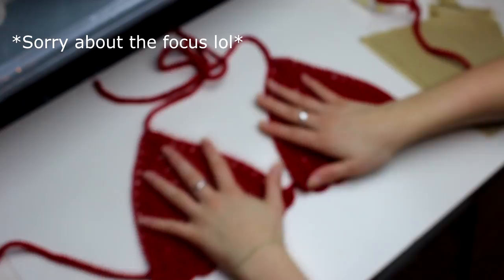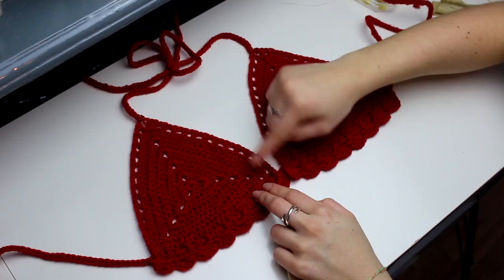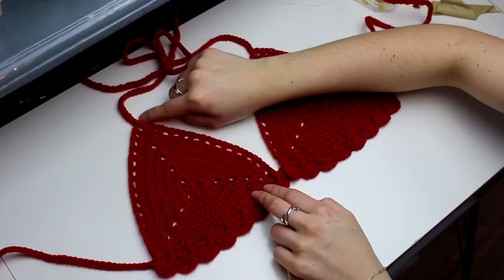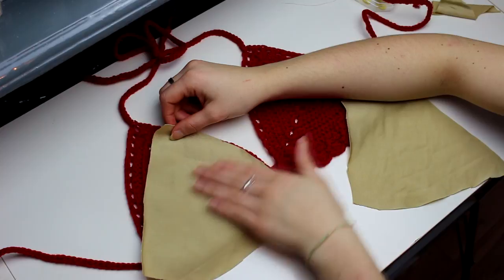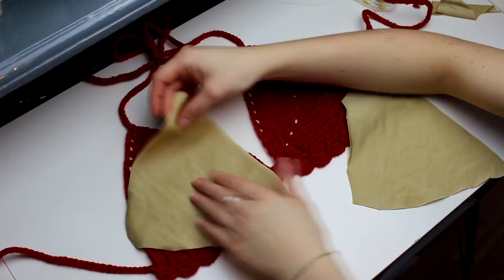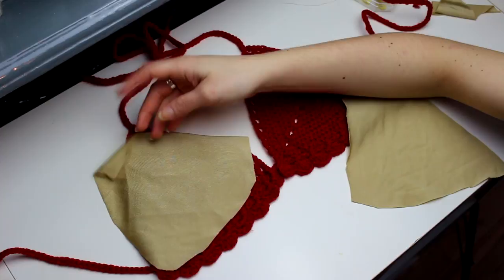You guys can just lay your bikini top flat on the table. When you're sewing the lining, make sure you're sewing on the reverse side of the bikini project. This fabric has a right side and a reverse side — the reverse side is the matte one and the right side is a little bit shinier. It's just up to you how you wanna sew it — you can sew on the right side or the reverse side. I'm just gonna be sewing on the right side facing upwards.